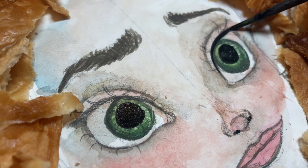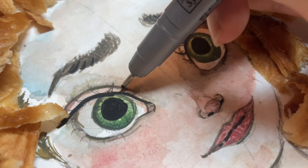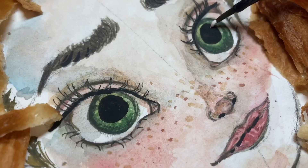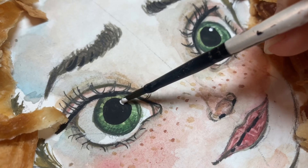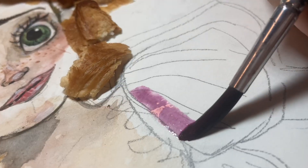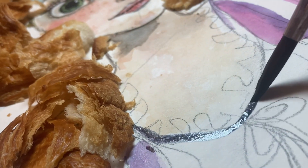The black eyeliner instantly creates contrast for her eyes. I simply love her freckles — that's one of the things I love about this princess. For the last step, I'm adding highlight to her nose bridge and lips. Now I'm adding color to her purple dress.